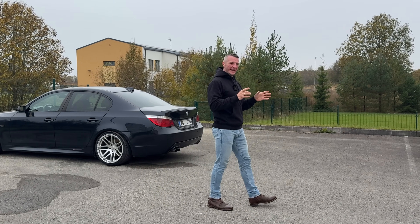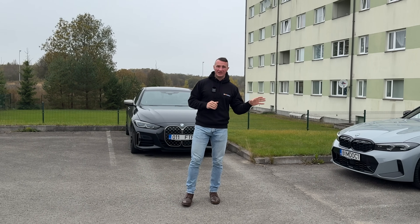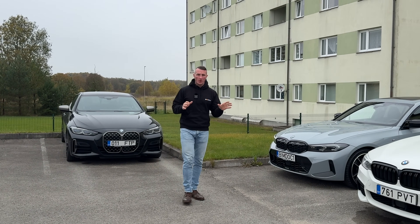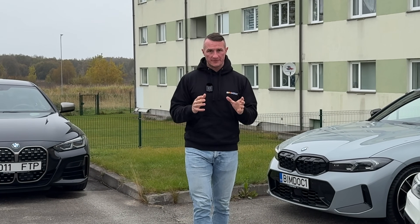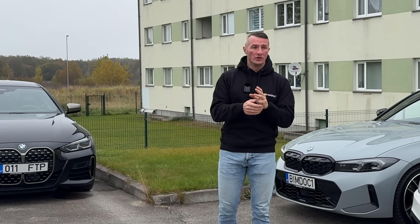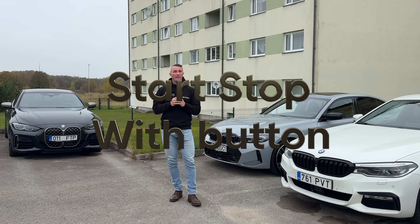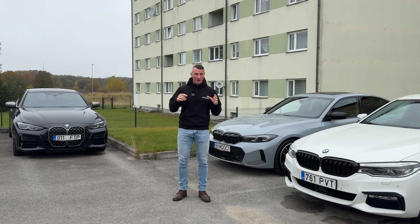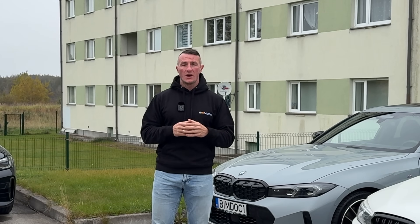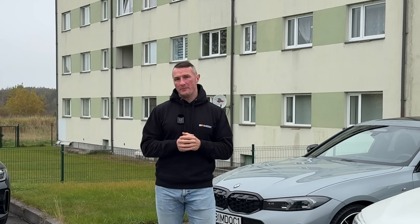Let's jump back to the more modern cars where start-stop is present everywhere — we're talking about the G-series and F-series. As we know, we have two options: start-stop present or not present at all. If it is present, again we have two options. On all F-series and older G-series like my G30, the start-stop system is present with the button, meaning you as a driver can manually disable it every time you get in the car, which is obviously very annoying.